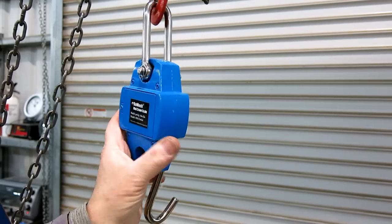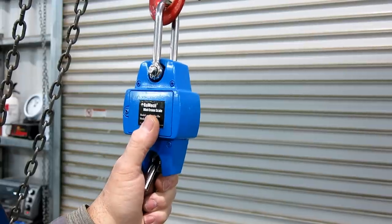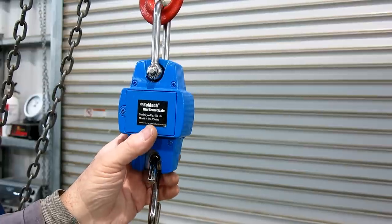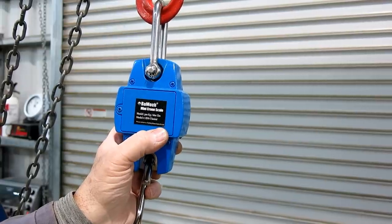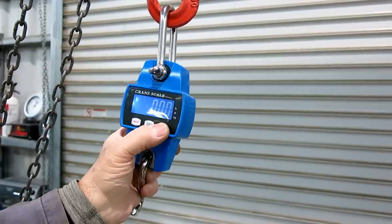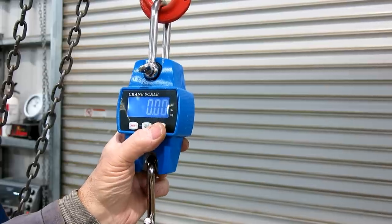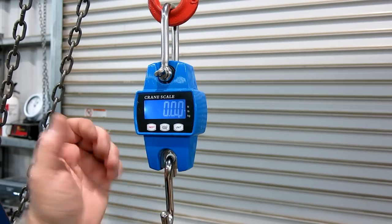I'm pretty happy with it at $22 — actually I bought the $27 one. I wanted the blue one; you can get yellow or orange. The brand is Romac, and it's available on Amazon with free delivery with Prime. It's a pretty nice scale. It has three buttons — Newtons, kilograms, and pounds. Dog simple. So far: thumbs up for the Romac Crane Scale.